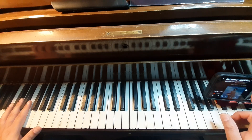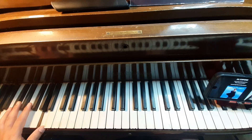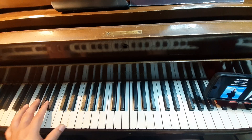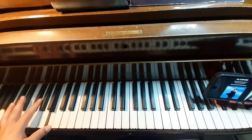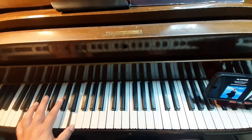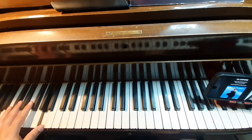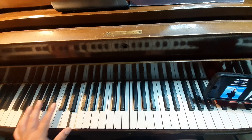Here we go. It's pretty easy, the left hand. D, D, A, B, E, A, A, E, A.